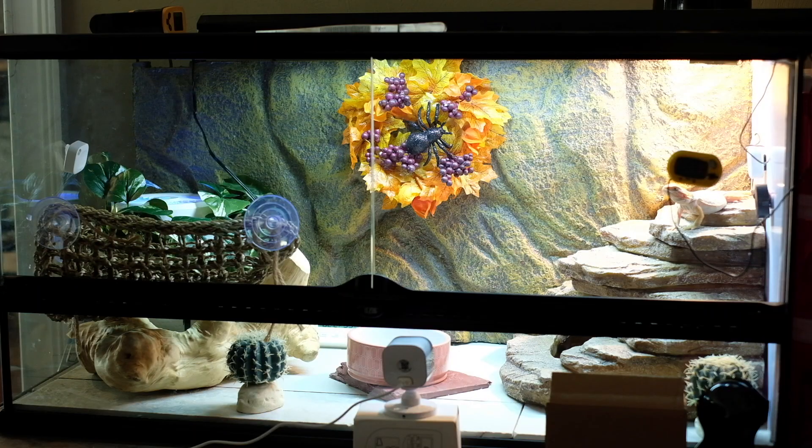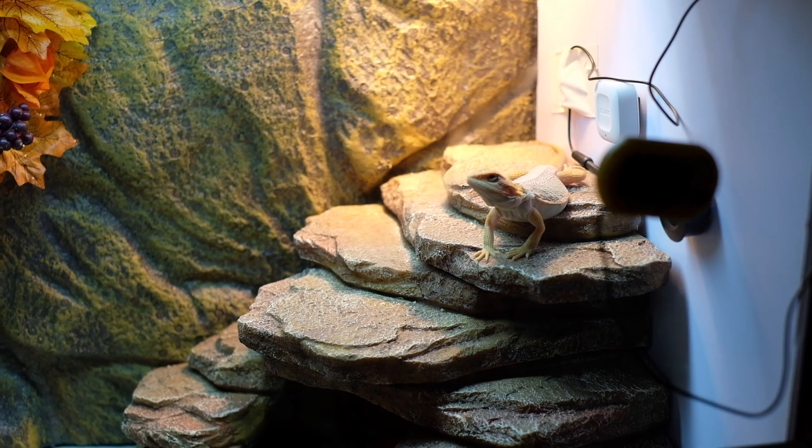This is Jenny's new tank — it's 40 gallons. She's three months, three and a half I would say. The 20-gallon tank was small. I was reading that you should put them in a small 20-gallon tank because it will be more comfortable for them, but she didn't have much space there to be honest, and I couldn't fit all the beautiful stuff we have right now. I want to show you more in detail.